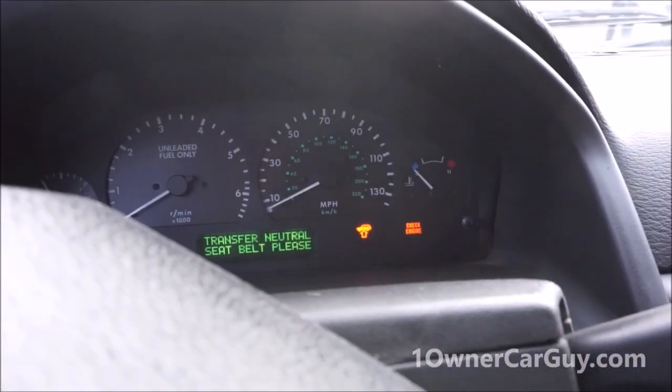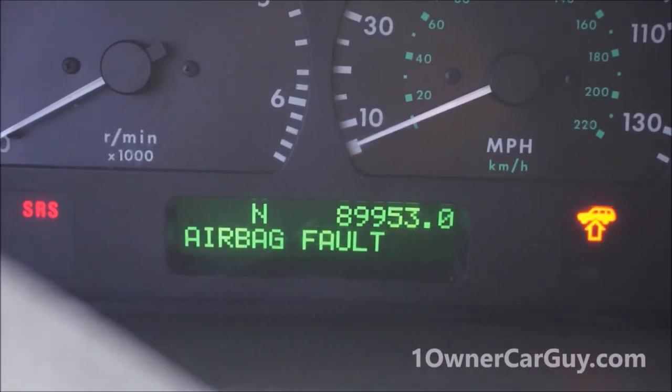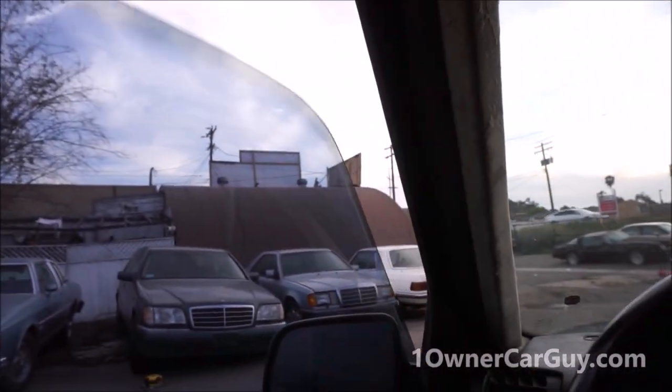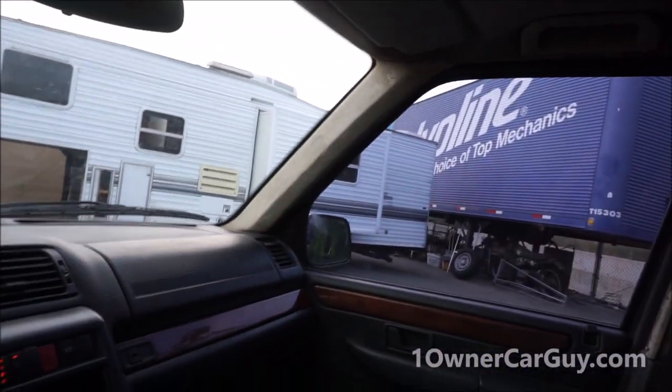It needs a coil pack. Other than that I'm leaving it in neutral. It's warning me for that. There are 89,000 miles on this truck - isn't that amazing? It's hardly nothing for a '99. I'm not going to mess with the air suspension because it's not set right now. You're going to have to put up with the beeping.